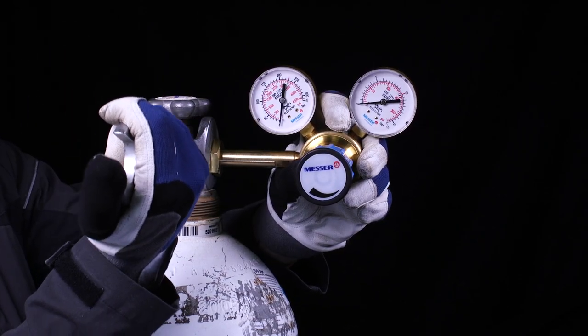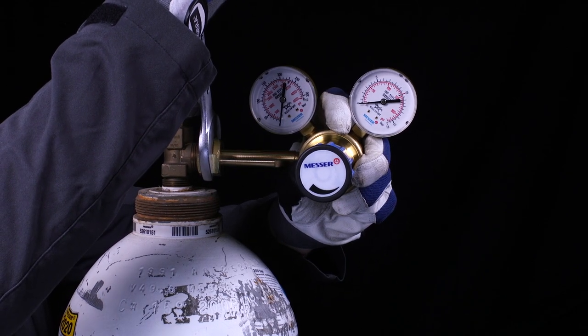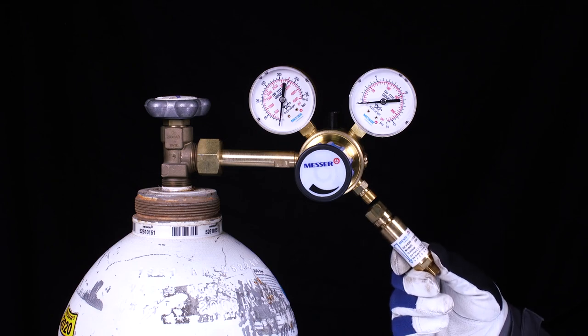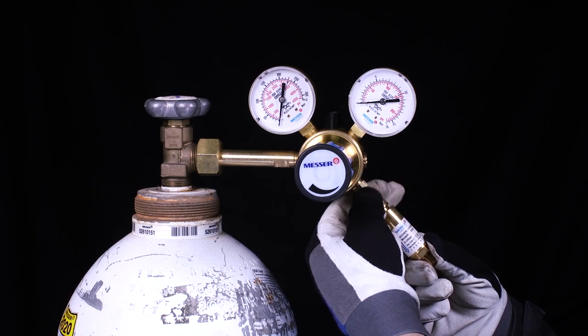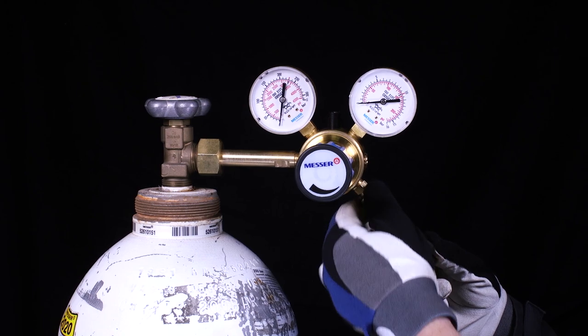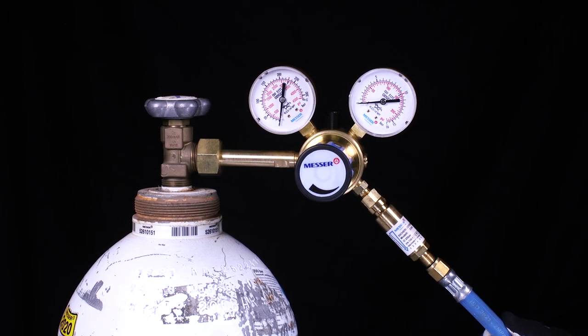Tighten the screw gas-tight with the appropriate tool. Install a suitable safety device again here, and then a suitable hose.